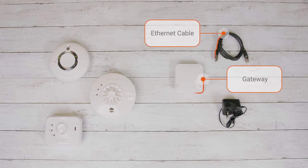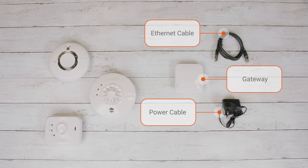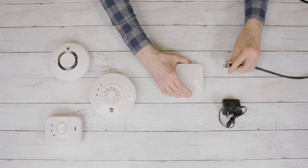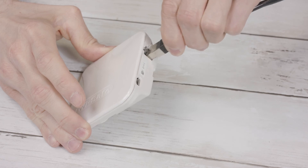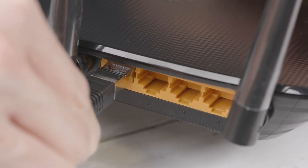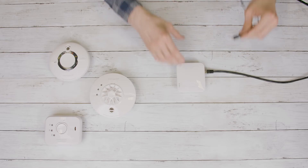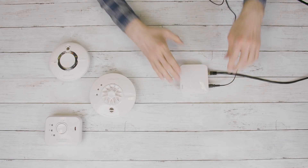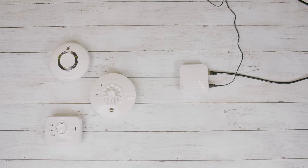Make sure you have everything from your gateway box laid out in front of you and a smart device running iOS or Android to hand. Next, to set up the gateway, plug one end of the Ethernet cable into the port on the back of the gateway and plug the other end into your broadband router. Then plug the micro USB lead into the back of your gateway and into a mains power socket. It can take up to five minutes for the gateway to fully power up.